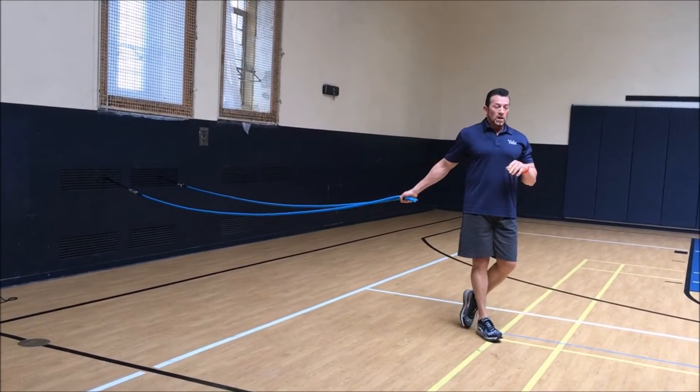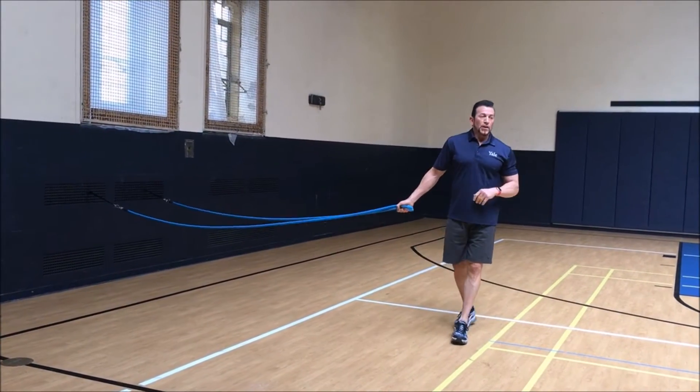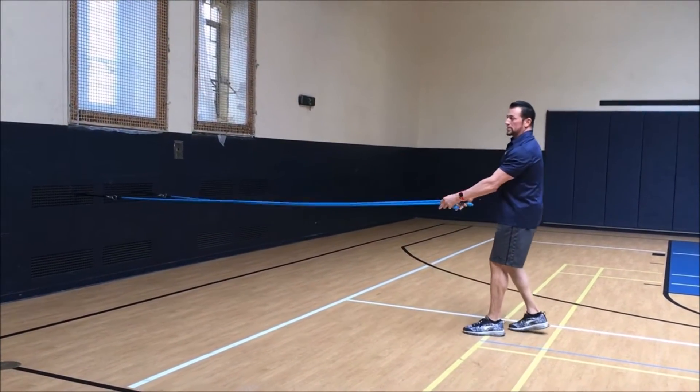Then I'm going to go into what's called a Thunder Slam. These are the seven methods of naming them. Thunder Slam is when they fall off the ground together.